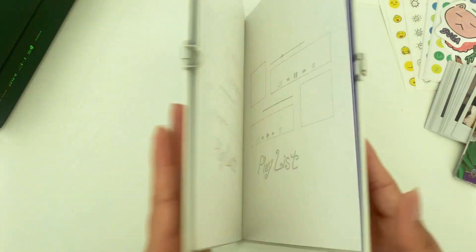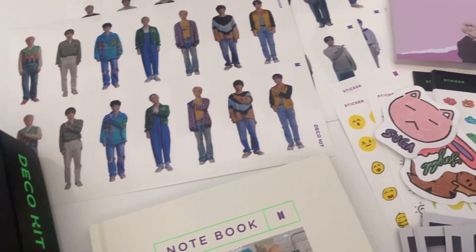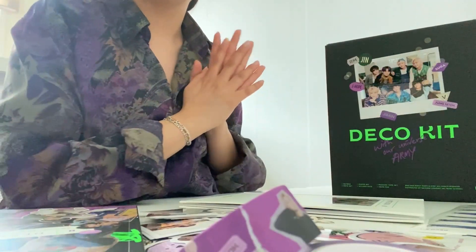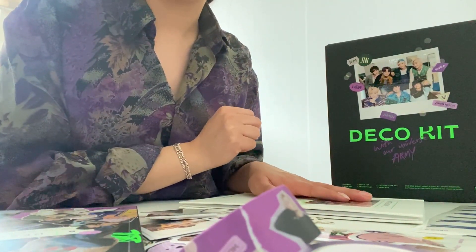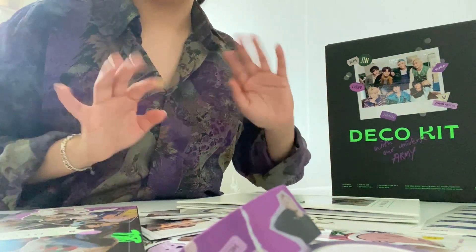That is the notebook, and everything in the deco kit! You get lots of stickers, the memo pad, washi tape, photo cards, the deco book, and the notebook. You can get this on Weverse — there's currently a second pre-order up. I hope you guys enjoy this video and I'll see you guys again next time, bye bye!